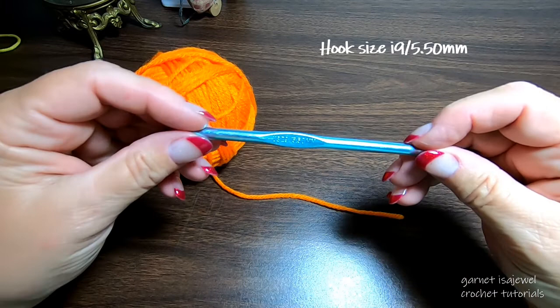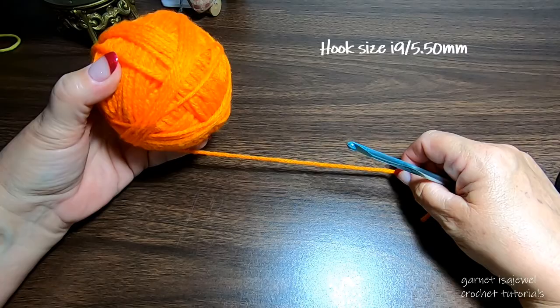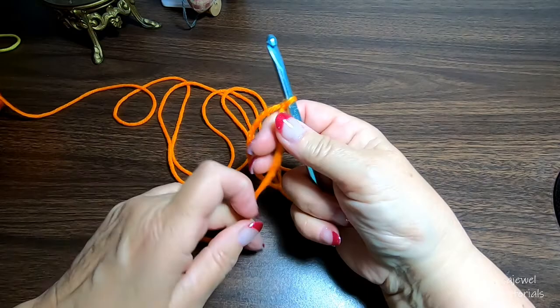The hook we're going to use is an I9, 5.5 millimeter, and the yarn I have is orange by Red Heart Super Saver. I'm going to pull some off of my ball, start with a short tail, and place a slip knot on my hook.